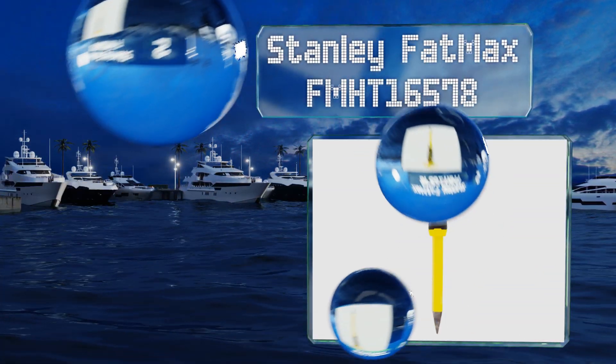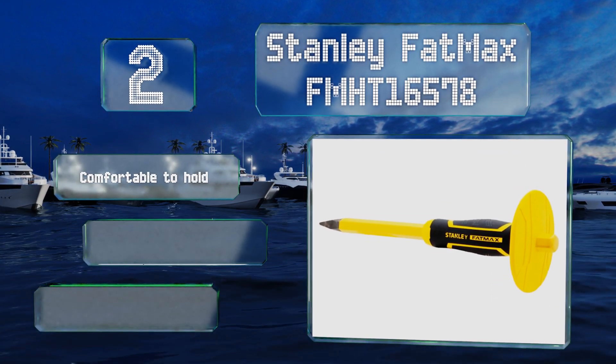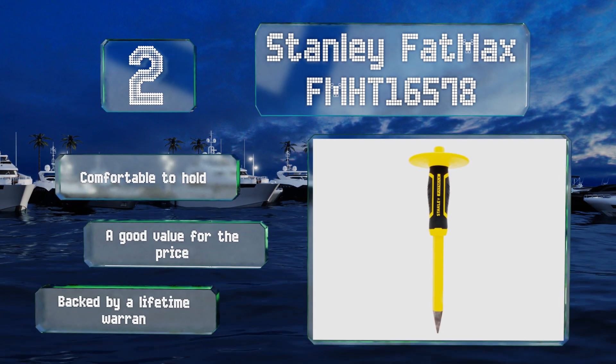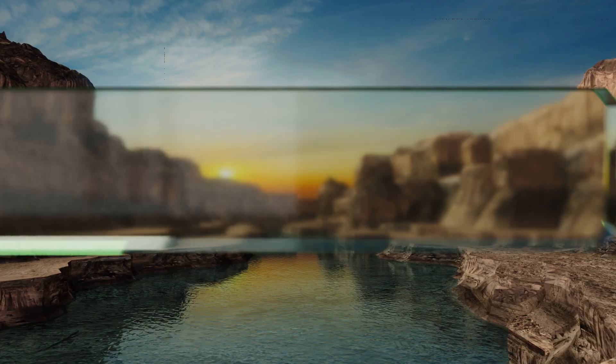At number two, the Stanley FatMax FMHT 16578 is equipped with a protective handguard along with a durable ballpoint that cuts quickly and retains its sharpness well. It measures a foot in length with a sturdy five-inch blade and a bright color that'll stand out on any tool bench. It's comfortable to hold and a good value for the price, backed by a lifetime warranty.